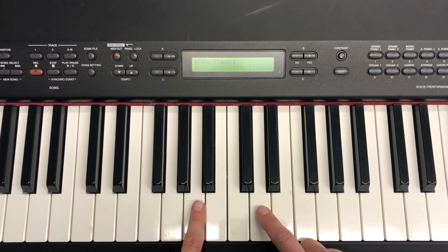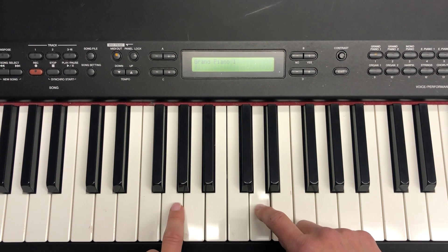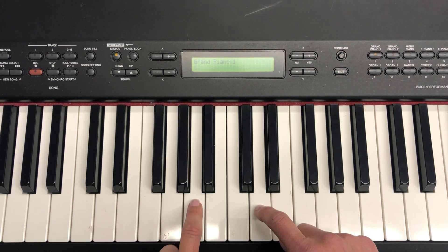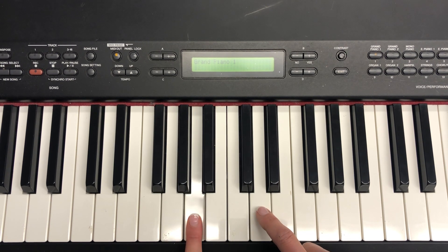Now your right hand is exactly where it needs to be for this next section, and your left hand is going to step down to the A. You're going to go A D G D F sharp D A D B D skip down D step down up.